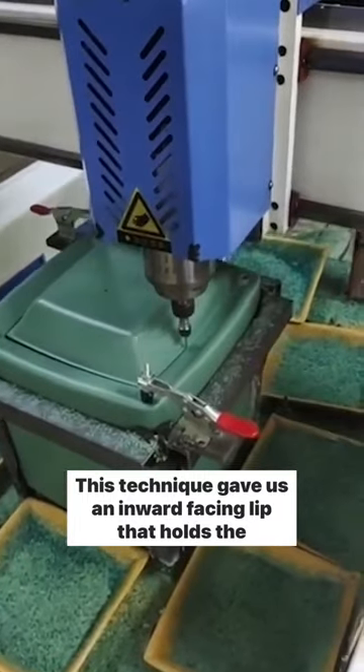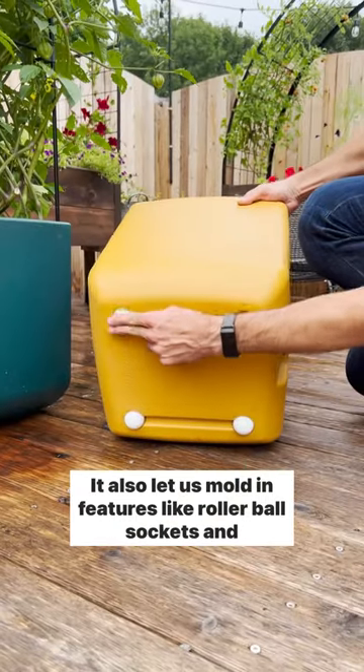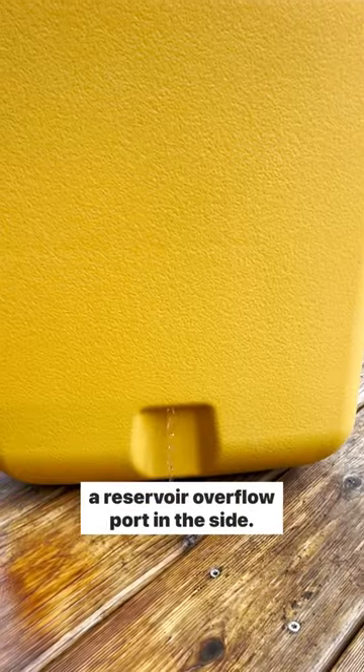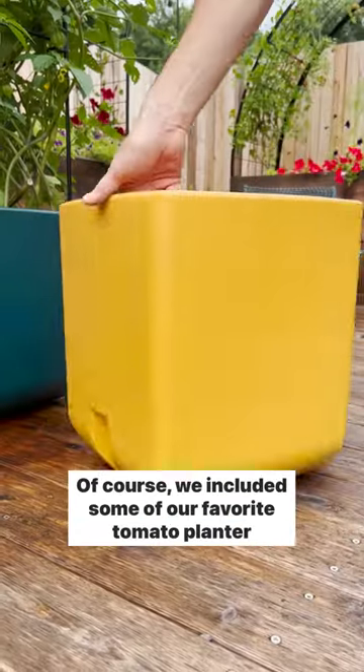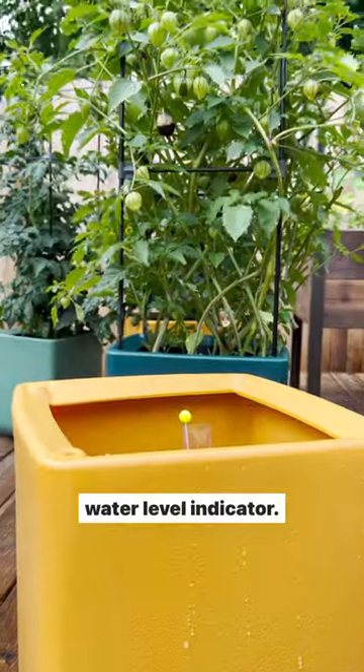This technique gave us an inward facing lip that holds the support poles securely. It also let us mold in features like rollerball sockets and a reservoir overflow port on the side. Of course, we included some of our favorite tomato planter features: a self-watering reservoir and a fill tube with water level indicator.